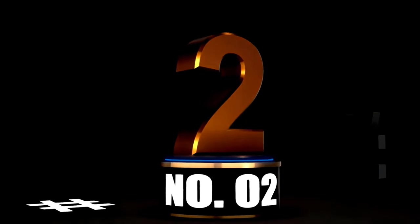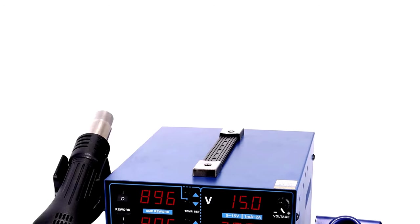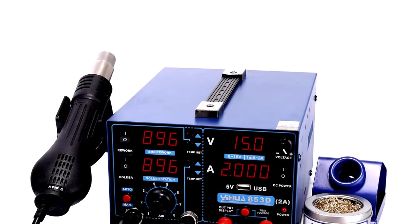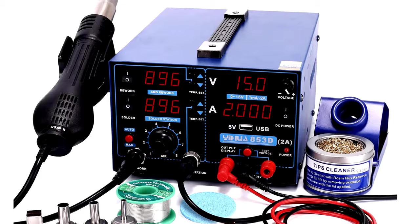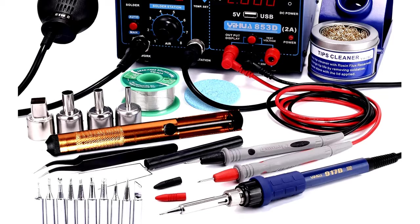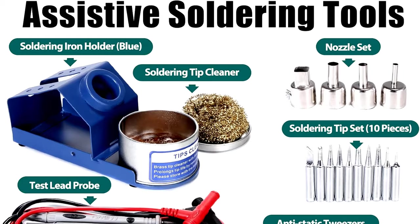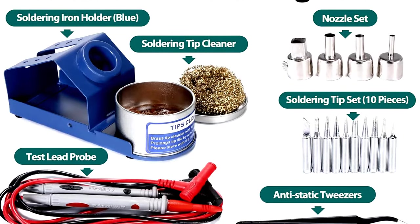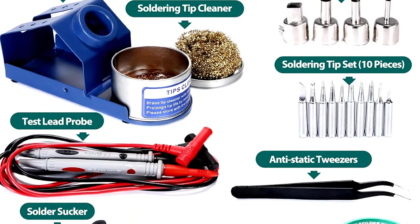At number 2, the YIHUA-853D2A USB SMD Hot Air Rework Soldering Iron Station is like a Swiss Army knife for electronic repairs — compact, versatile, and ready to tackle any project. This nifty gadget features a DC power supply with a range of 0–15V and 0–2A, making it perfect for everything from delicate circuit work to more robust applications.